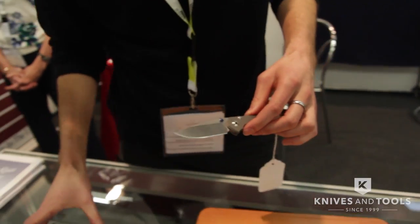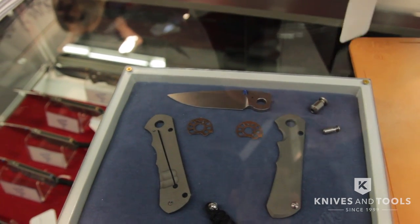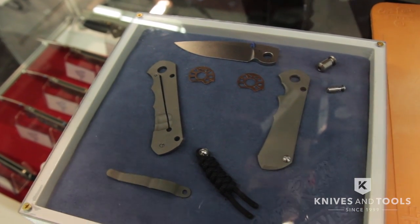Based off of that, you can see here we did very large washers. It gives you a lot of sideways strength. Also, you can put bigger holes in there to have a little bit less friction, so you get a nice smooth feel.